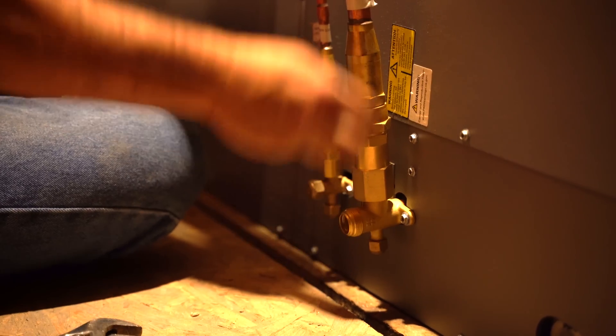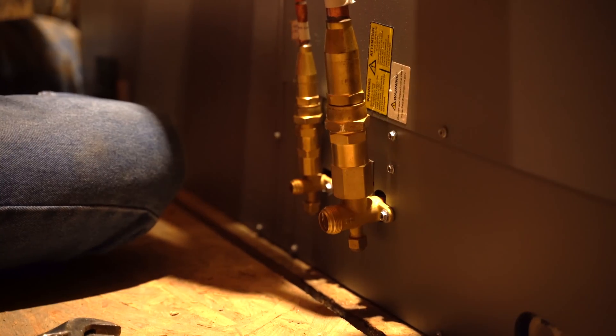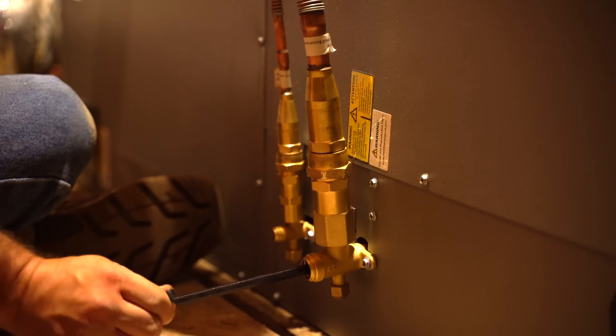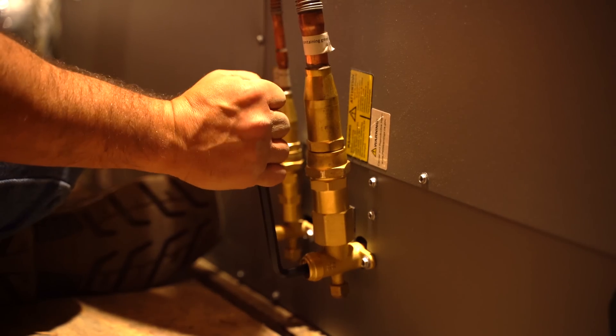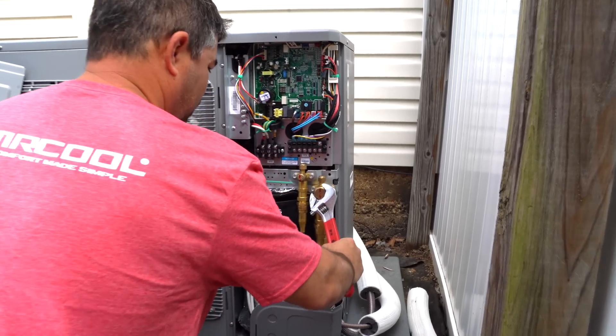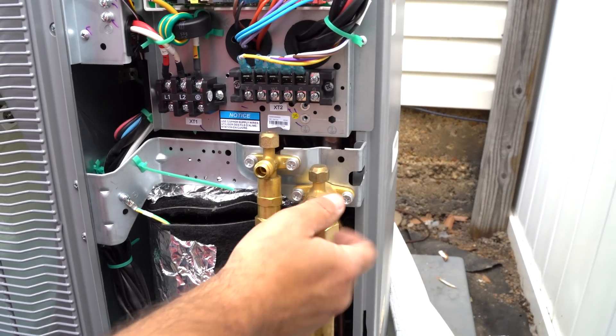At the line set connection we unscrewed the valve covers and opened the valves using allen wrenches. For the first valve we used a 5mm wrench and twisted left until it stopped. With the next valve we used an 8mm wrench. Then we screwed the caps back on. We did the same thing at the outdoor condenser by removing the valve covers and using the allen wrenches to open the valves.